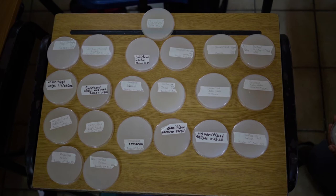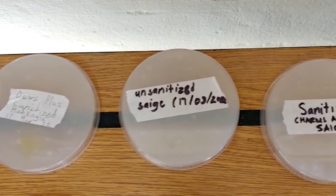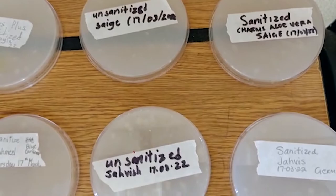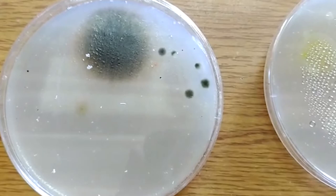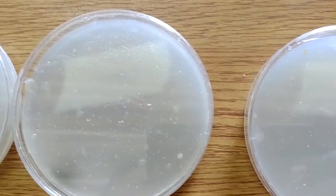We observed the plates daily. On day one of the experiment, as expected, the plates remained unremarkable. By day four of the experiment, we noticed small white dots on the plates, including the plates labelled sanitized. One of the plates had some black spots on it. After eight days, three out of the eleven sanitized plates had very little bacterial growth. All of the other sanitized plates had almost equal growth as the unsanitized plates.